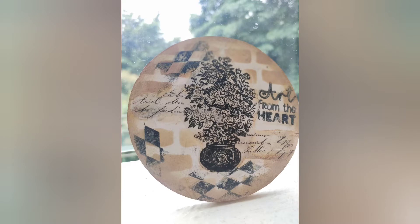Hi friends, welcome to The Thing Craft. I'm Arpita and today we are going to make this beautiful coaster using transforme sheet from Dress My Craft. So let's get started.